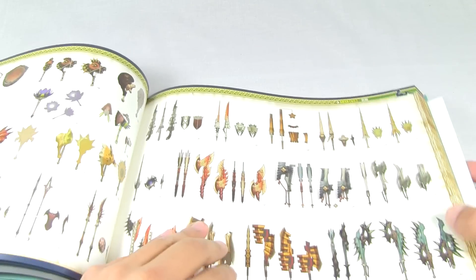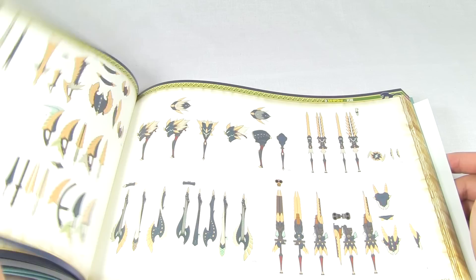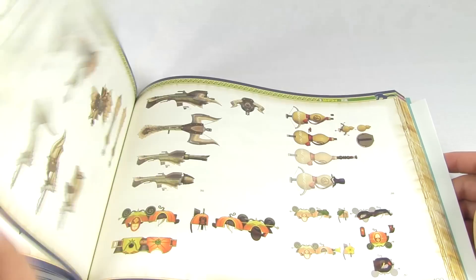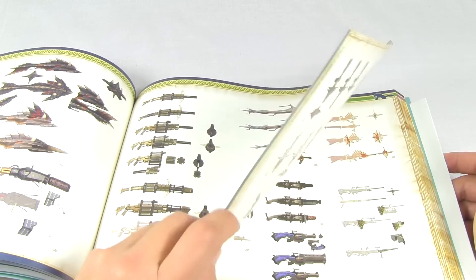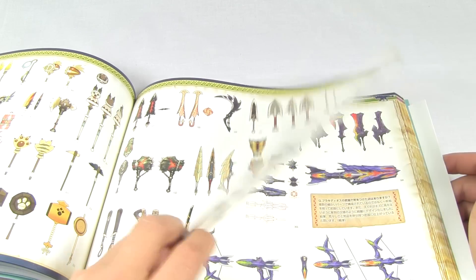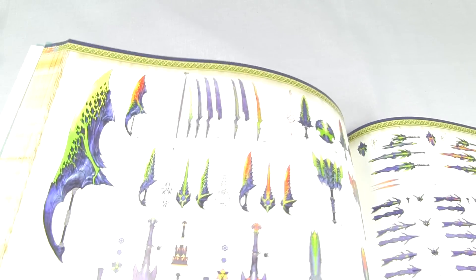Some more weapons here, showing you a lot of the gear you get from all these monsters. Kind of flipping through these, trying to get to a different section. More weapons, even more weapons. Oh, here we get to see some of the new Brickidios weapons - at least it looks like Brickidios.